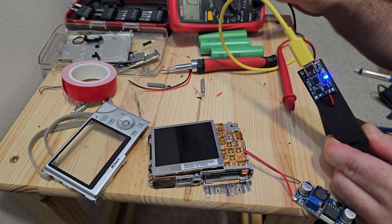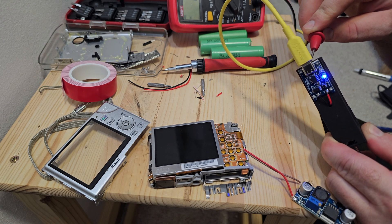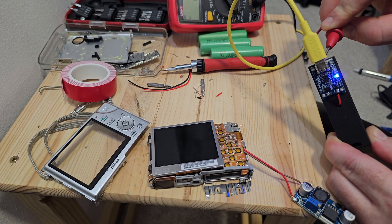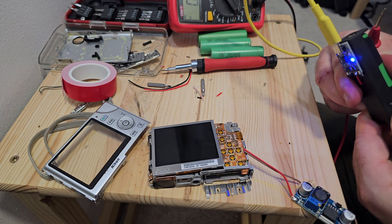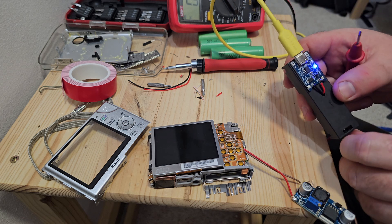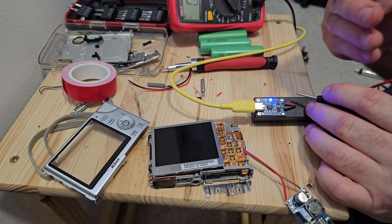After inserting the batteries, something strange happened. The red LED, which should indicate that it is charging, started blinking. That was a good indication that maybe it is not charging correctly, or there is some contact issue between the battery terminal holders and the battery.